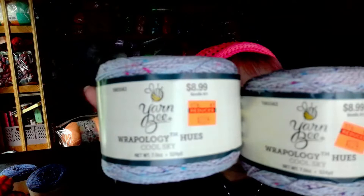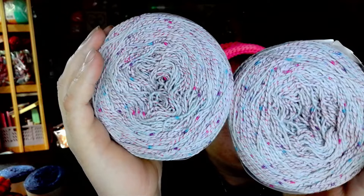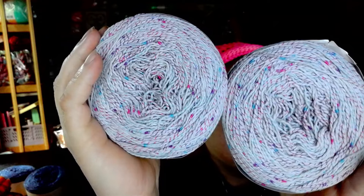Also in the Rapology Hues, I got what's called Cool Sky. Look how pretty that is! It has the same details — it is a size 2 weight, 524 yards, 90% cotton and 10% polyester. I really love the way they look.